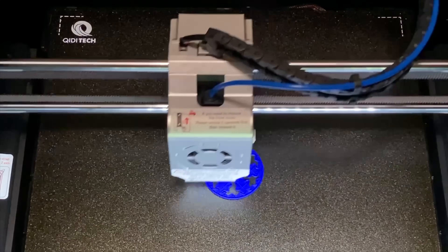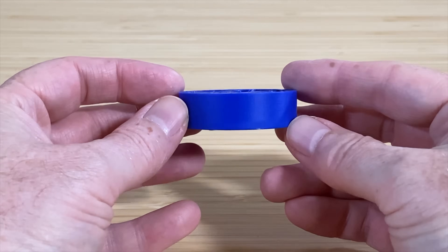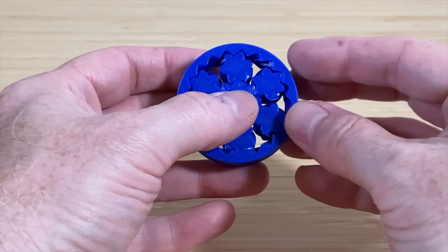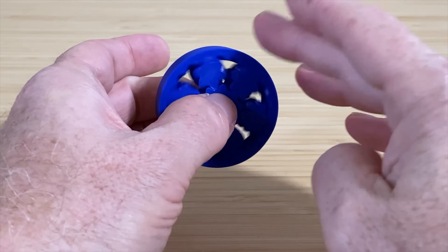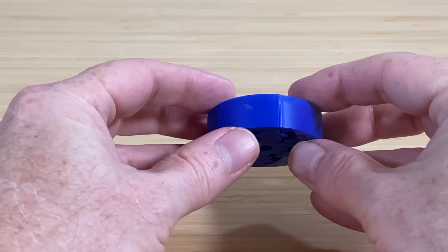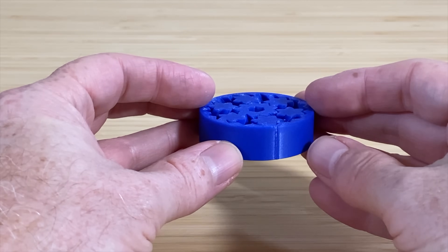Here's the herringbone planetary gear that I downloaded from printables.com. I sliced this one using the same settings I did with that blue Benchy, and this came out just as good. All the little herringbone gears mesh properly, and the layers are beautifully stacked with a nice smooth feel to it. There's one line on it — that's the Z seam where each layer stops and starts.